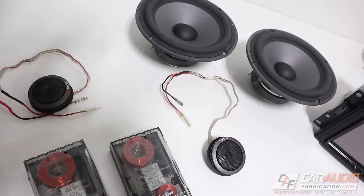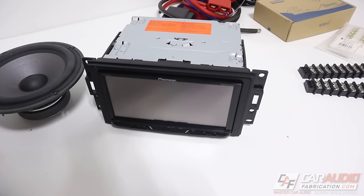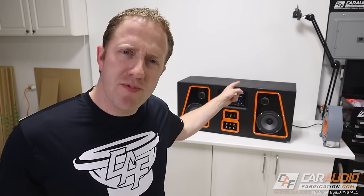I'm sure a lot of you have been there before — you have some old car audio gear and it's a total bummer to just have it sitting on the shelf collecting dust. So how can we repurpose it, use our car audio gear for some shop tunes, and make our own stereo?